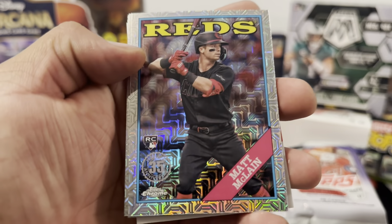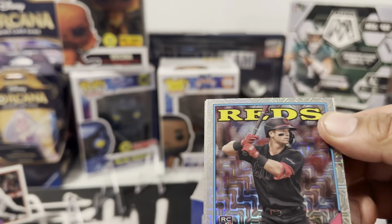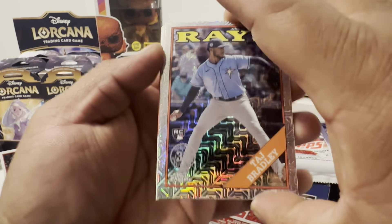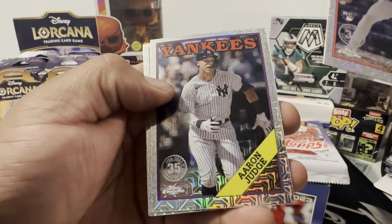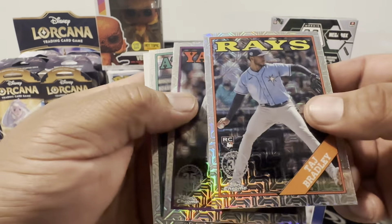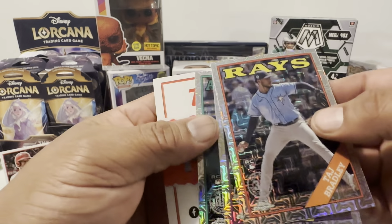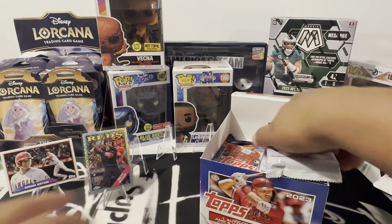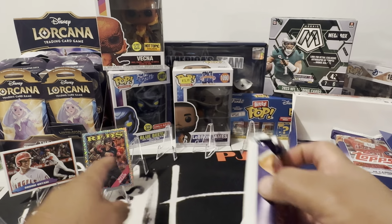There you go — Matt McLain, one of the biggest chases in the whole product. Gemmed up. There's Taj Bradley rookie, the Judge 88 of JJ Bleday. We'll save this pack for the end. Let's get ripping. Very nice, Matt McLain.